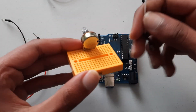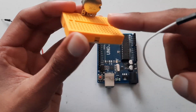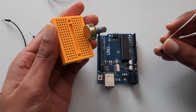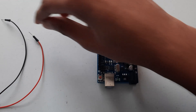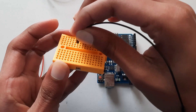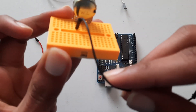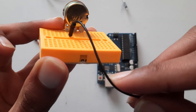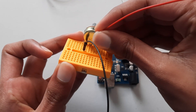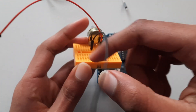Now take three jumper wires — white, red, and black — and plug each one into the rows that have the potentiometer pins. Take the black wire, which is ground, and put it in the leftmost pin. Then take the red wire and put it in the rightmost row with the pin.